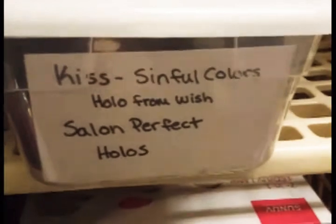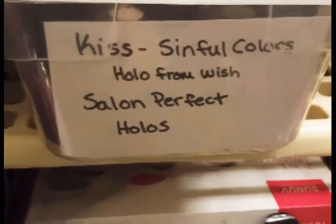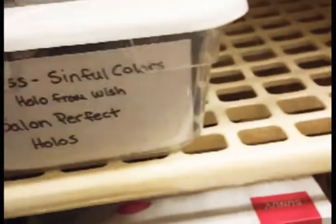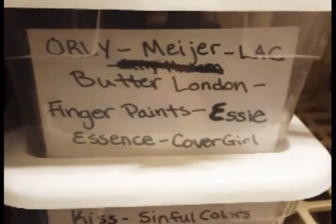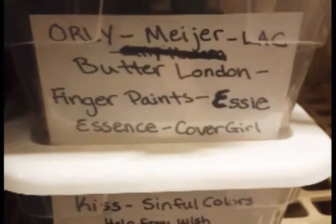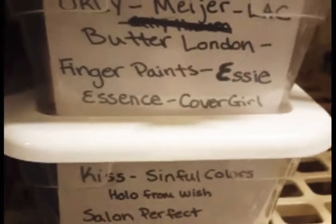Kiss, Sinful Colors, hollows from Wish, Salon Perfect, and other various hollows. And then over here we have — these are heavy — Mayer, LA Colors, Butter London, Finger Paints, Essies, Essence, and Cover Girl.